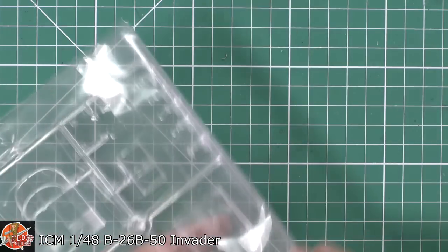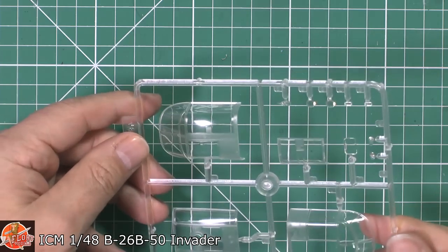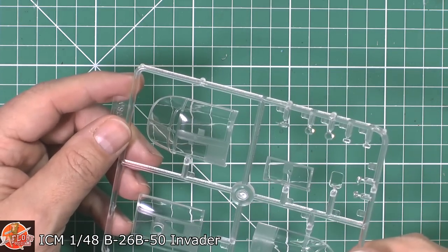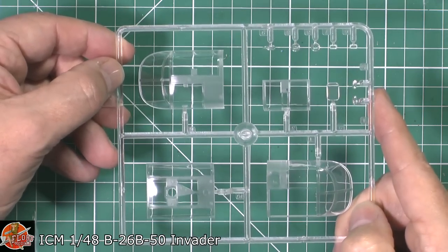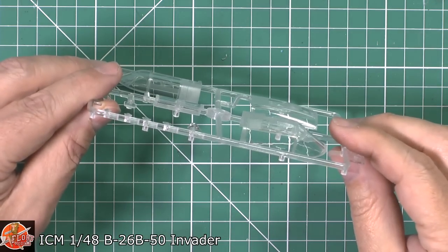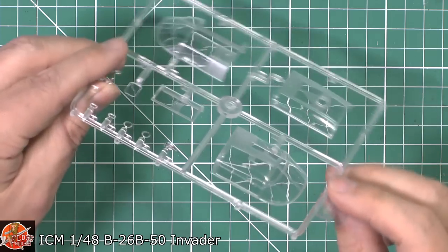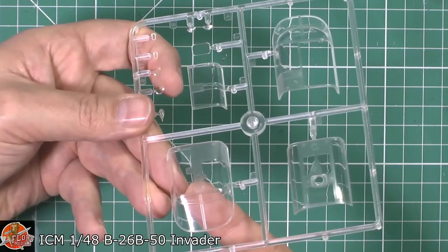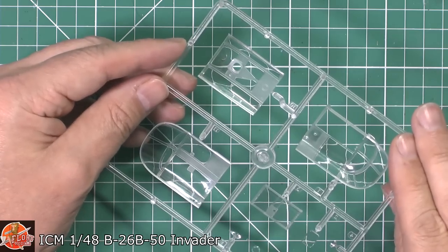Last up we have the clear parts — two types of clears in there so you can do the different versions. The difference literally is just a bar across the top of the canopy. There's a little bit of wobble on the longer curved sections, but that's actually a really complex shape to mould. If you look straight on flush it's fine — it's only on the curves you get a little bit of ripple. No seam lines to remove and no flash on them. Very nice indeed.